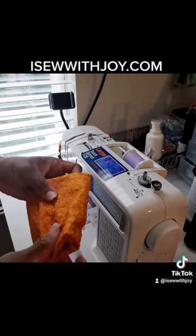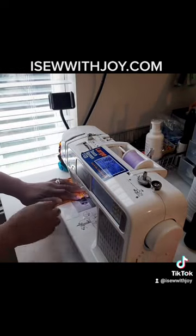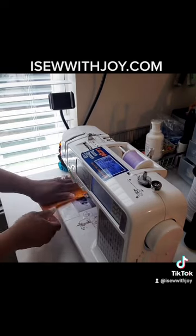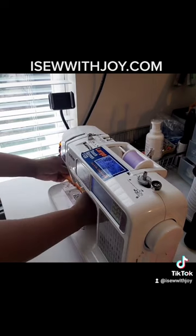I'm also going to stitch it around just to give it a little bit of a firmer feel. Stitching it all together also closes off the seam that I left open for turning it inside out.